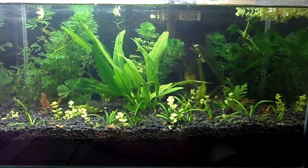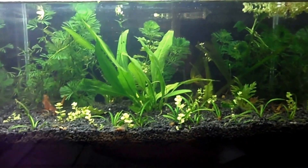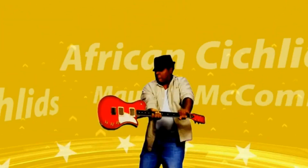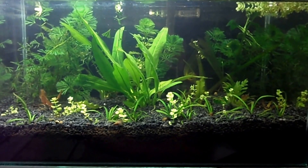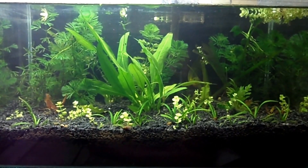Hello guys, Maurice here and while I've been gone, this is what I was up to. Yes, it's finally here — my all-new dirted planted tank and it's looking like a beauty.